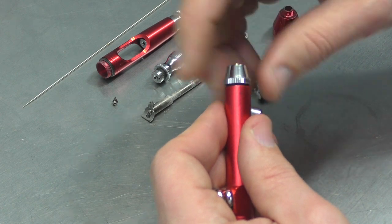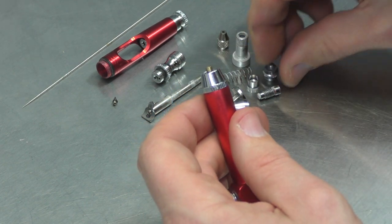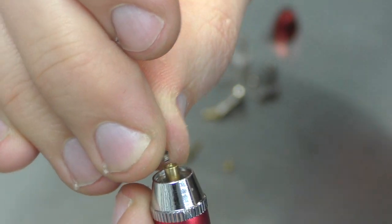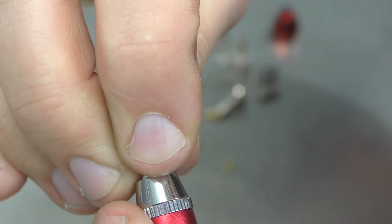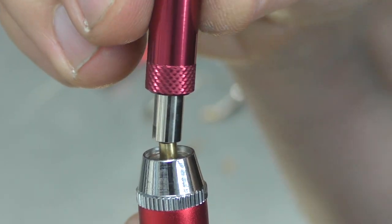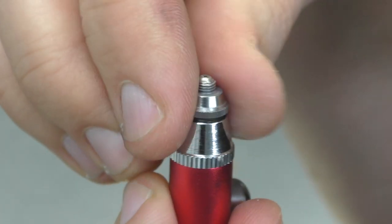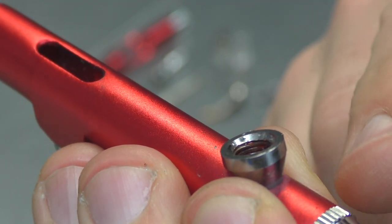Starting off with the front — screw that back on. I'm just going to do it all finger tight. We need the nozzle. So what I do with the nozzle is I screw it in by hand first, just to catch that thread, and then once that's into place, be careful not to drop it, then I'll tighten it up with the nozzle wrench. Placing that back on and the air cap. Going to fit that cup back on. You could also use it without the cup, just using that inkwell.